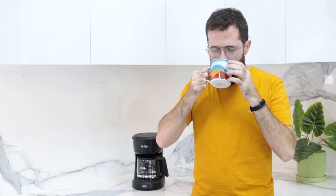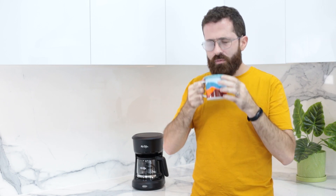Hey guys, welcome back. Today we're reviewing the most common synonym of black coffee, the machine you have all seen and used. You might love it, you might hate it — it's here: the Mr. Coffee Drip Coffee Maker.